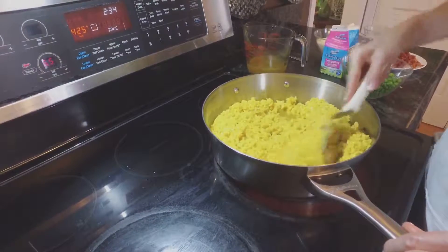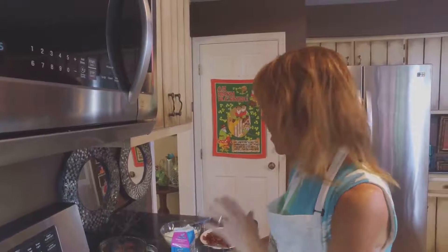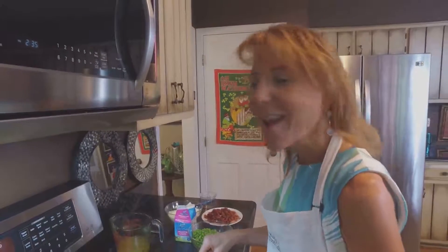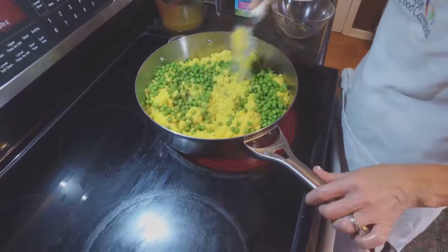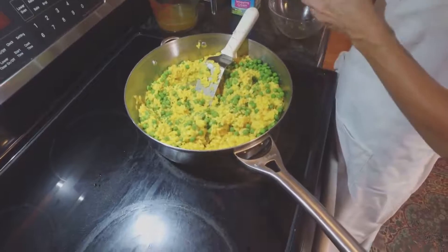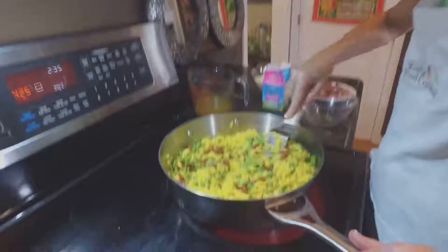If you like your risotto nice and soupy and liquidy, keep going with that. Eventually we're going to be adding some cream, peas, and pancetta. This is our BLT risotto — pancetta being the bacon element, super salty and good. The peas represent our lettuce because they're earthy, and we've already put in the onions. It's our BLT risotto! Oh, it's decadent and fun. Let's add those peas — stirring. Make sure they're not too cold; you don't want your risotto to seize up. They should be about room temperature. Add slowly on the pancetta because pancetta is very salty — small cubes go a long way and we don't want to over-salt our risotto.